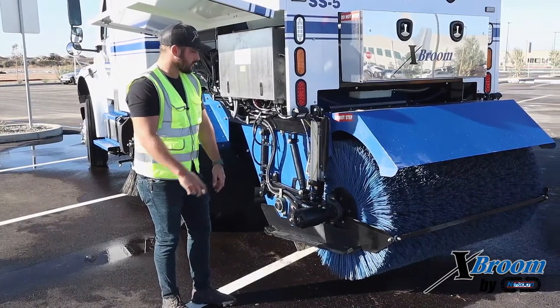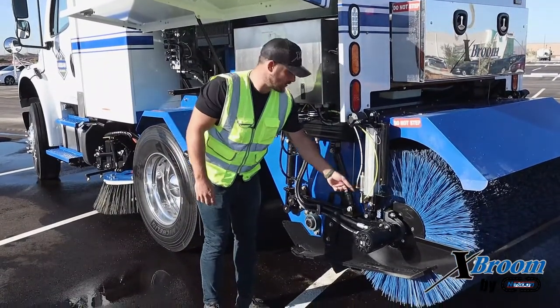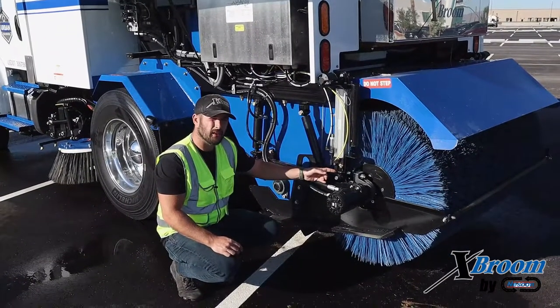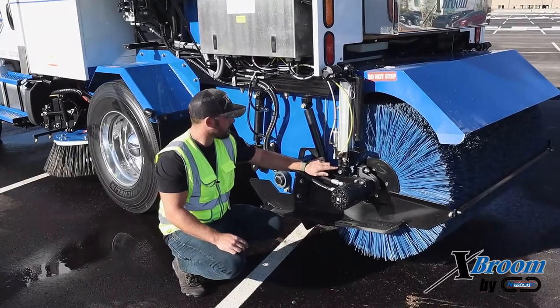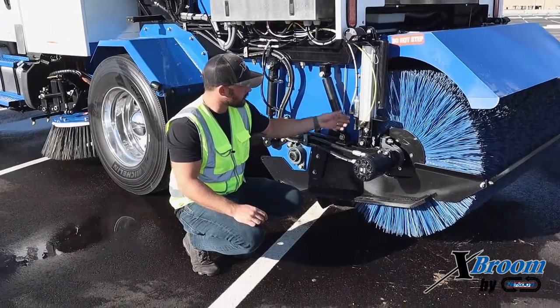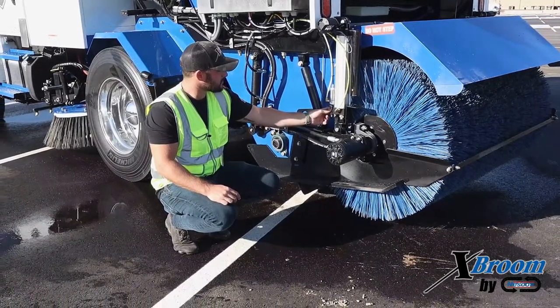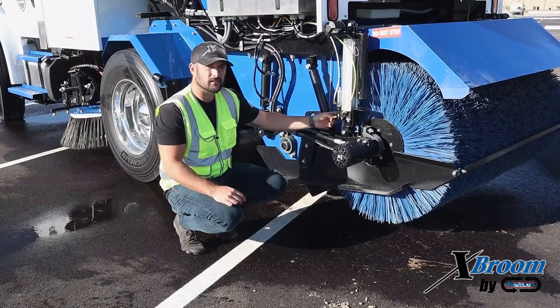Last thing on these main broom cylinders — you're going to want to check your up-lock cylinders. There is a hook that will grab the bottom of the up-lock clevis. You want to make sure that's making a good engagement. If, for whatever reason, your main broom is up and that lock is not in place, there's probably some debris in the up-lock cylinder shaft. Make sure that stays nice and clean.